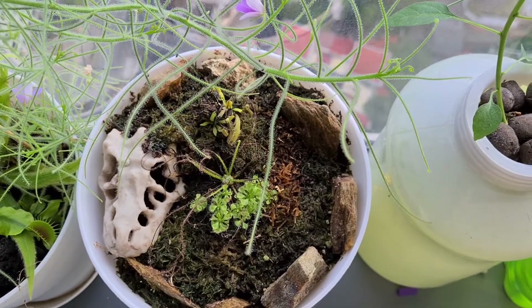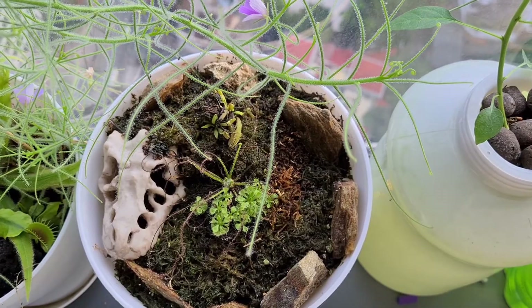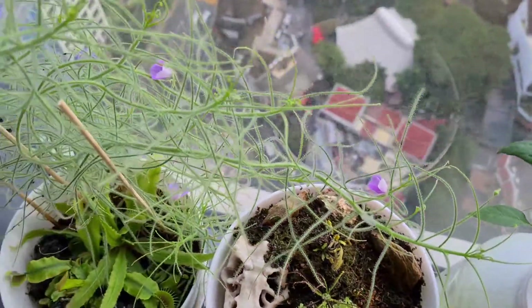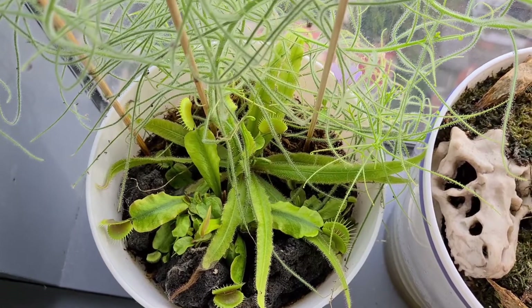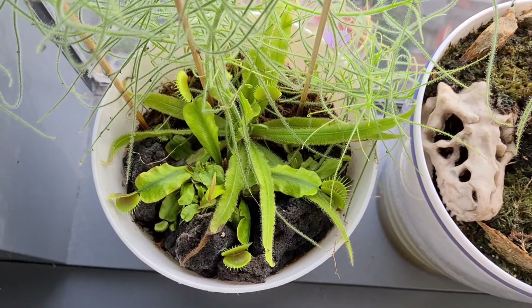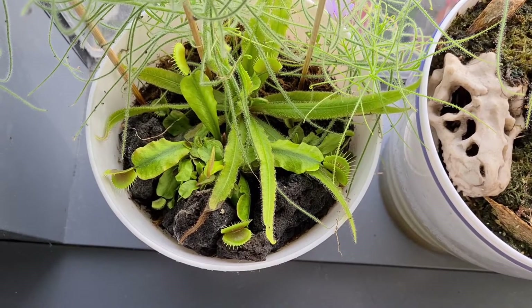Our terrarium — we had a video that I posted when I was making this, and it's doing well also. Then this is the original terrarium that I had. The logo that you see for Jungle Apartment — this is where it came from. This is where it all started.